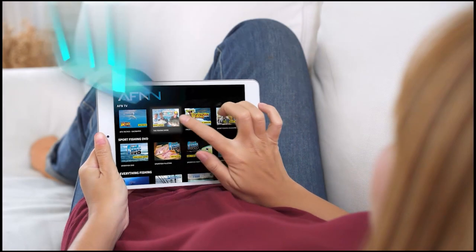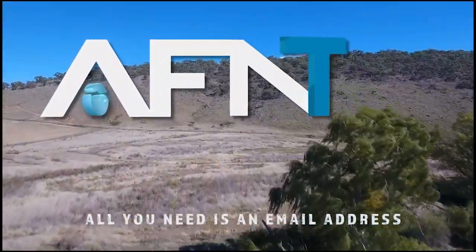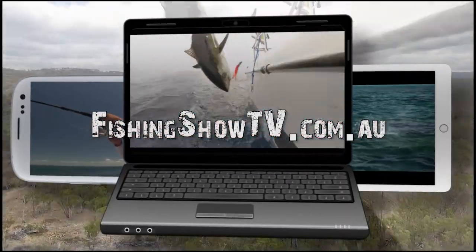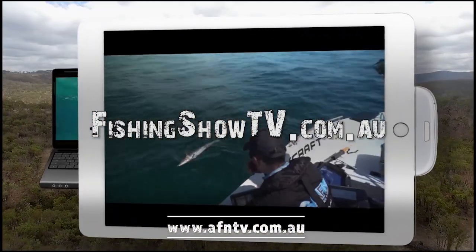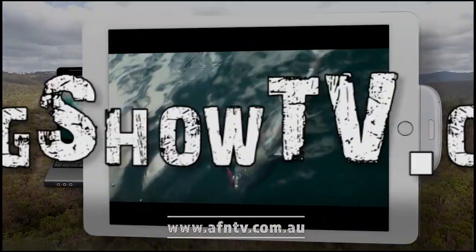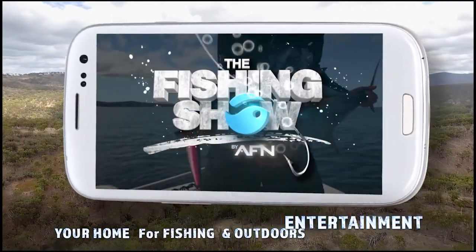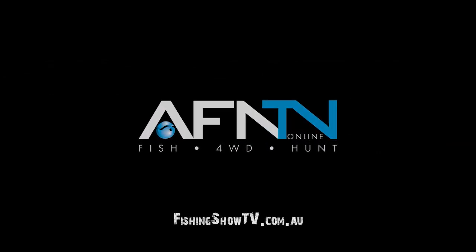It's Bill Klassen here from The Fishing Show. If you like this instructional video and want to learn more, it's simple — go to fishingshowtv.com.au and see a whole host of additional videos. We'll see you next time.